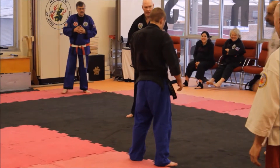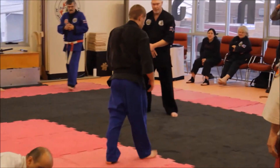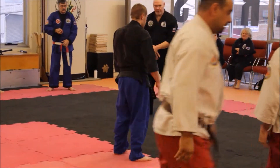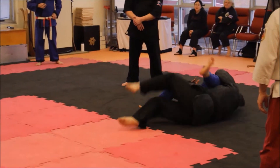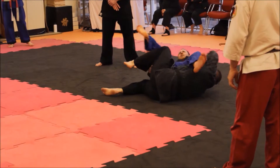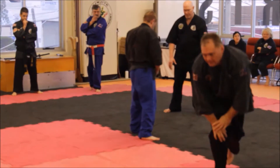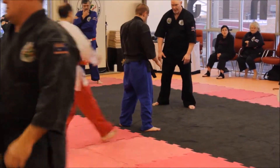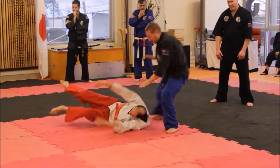Hi guys, it's Sensei Jason here, and welcome to the 9th video in my 3rd Dan Grading Commentary. In this video, my opponents, as you can see, are coming up to me and grabbing a hold of me in various ways. Basically, my objective is to defend myself by breaking their holds, taking them down and finishing them off.